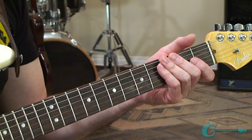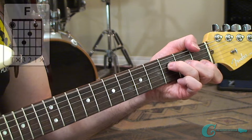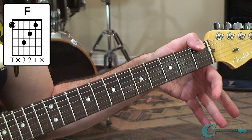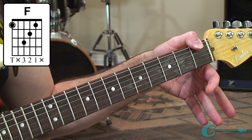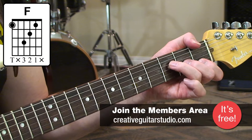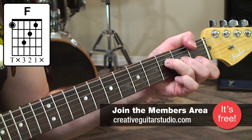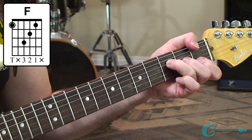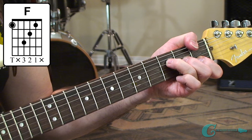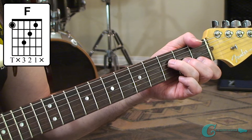The next chord is an F major, but with a little twist. I'm hooking my thumb over the top of the neck to grab that low first fret sixth string F note. Then with the ring, middle, and index fingers, I'm playing the F, A, and C notes across the fourth, third, and second strings. It's a little different and takes some practice.